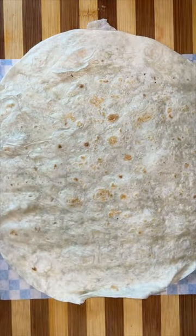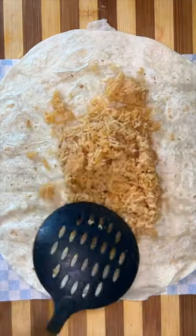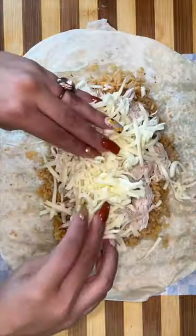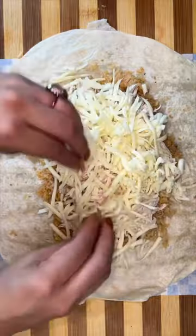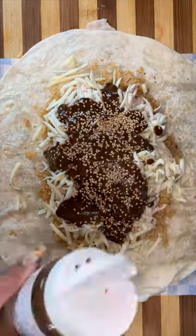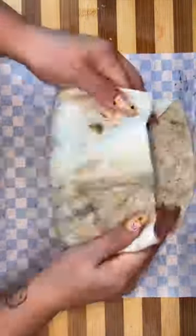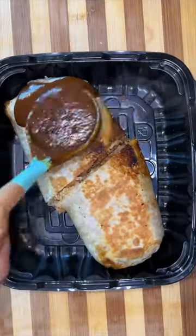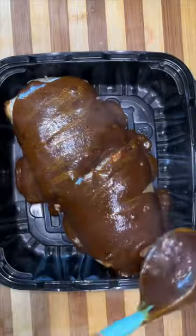Once the mole is ready, we're gonna begin to make our big papa burritos. I make a nice little bed of some Mexican rice, then add some shredded chicken on top of the rice, add lots of Monterey Jack cheese, then drizzle just a little bit of that mole sauce and a little bit of sesame seeds, roll that up, split it in half, put it in the box, and then ladle the whole burrito with mole sauce.